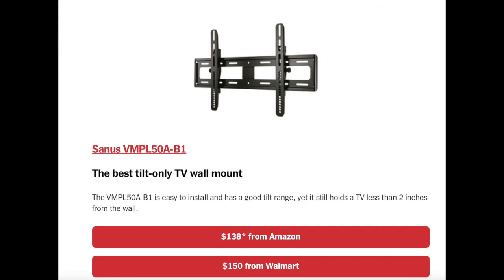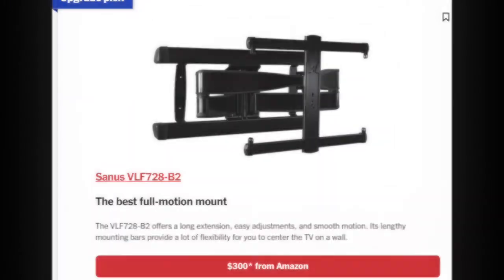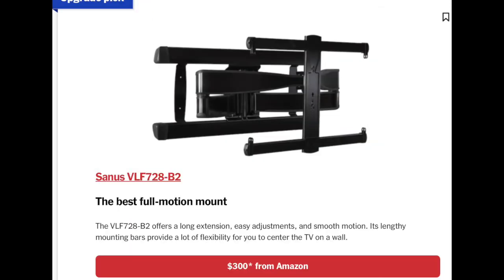I think this Sanus flat mount is a little bit expensive, and most people really don't need a tilting flat mount — just get a flat mount and you're good to go. The next one they had was the Sanus VLF728B2. This is a really good mount at around $300 — a tad bit expensive, but I've installed a few of these and they're really rock-solid.